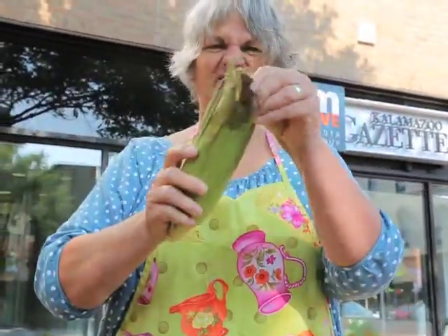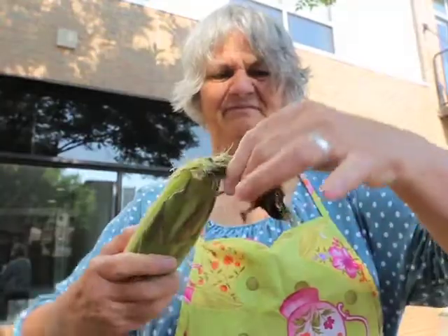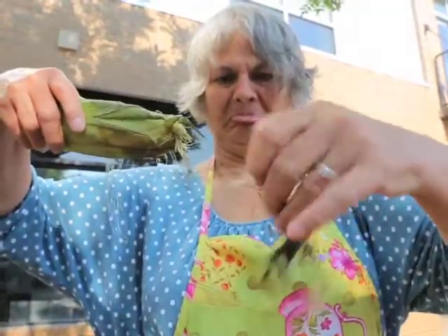I love Michigan sweet corn. You can buy corn already husked in the grocery store, but it's not as fresh as corn coming straight out of the field.